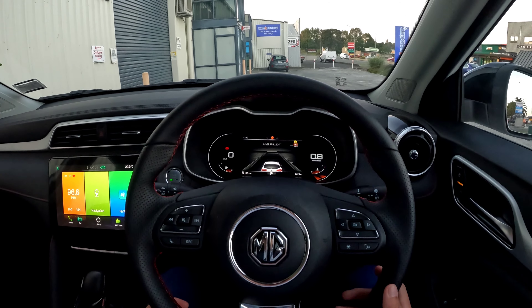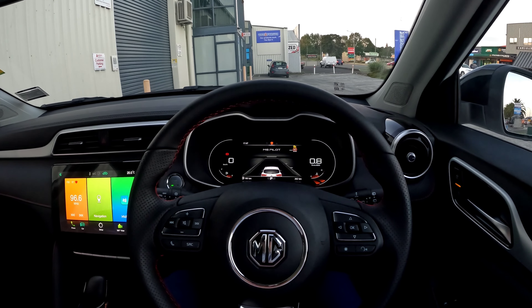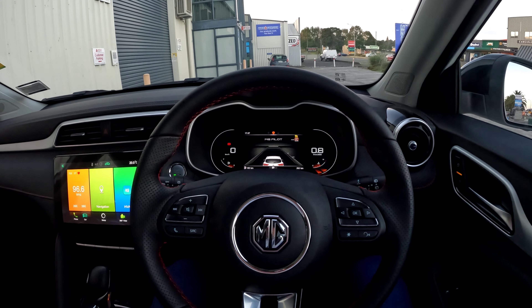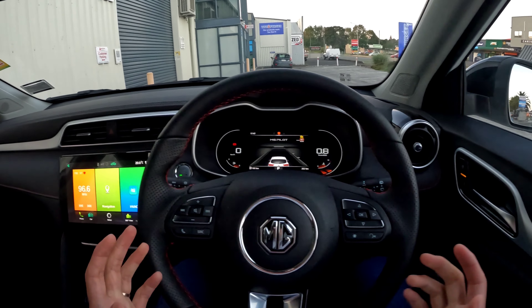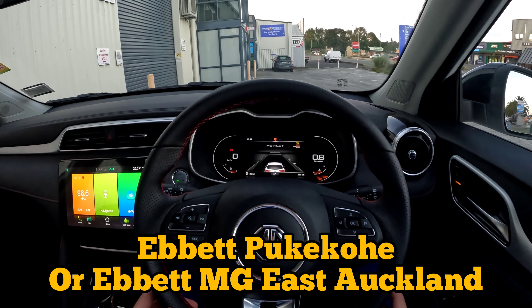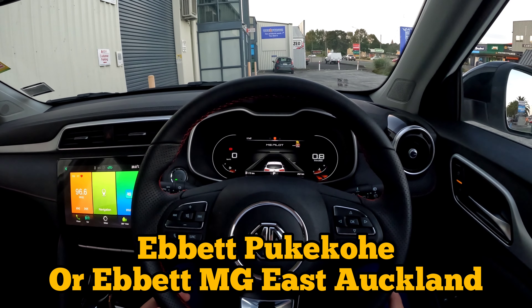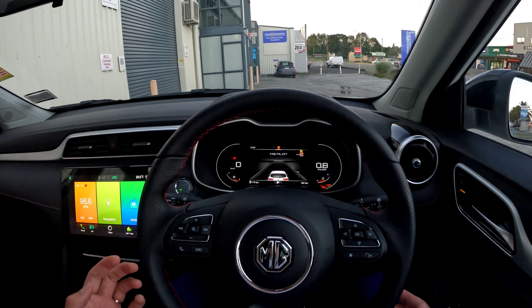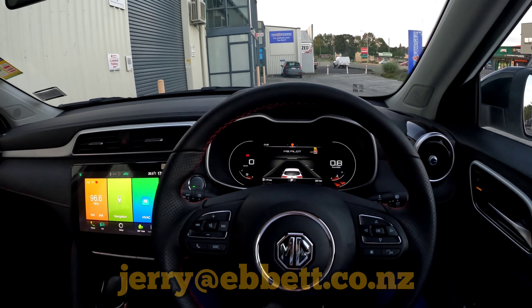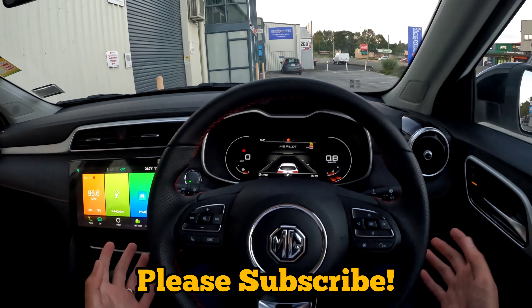Now let's quickly hit the road and hopefully the traffic is good so we can test drive and see how it looks. If you're interested in one of the MG vehicles and you happen to be in Auckland, Waikato, or anywhere in New Zealand, contact us at Abbey Pockley. We're also opening a new dealership in the Botany or Flatbush area. If you want to purchase one from me, my name is Jerry — I'll leave all my contact details down below. If you enjoy the video, please subscribe — that will be really helpful for me to grow the channel.